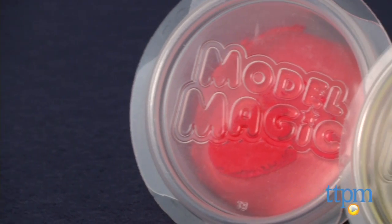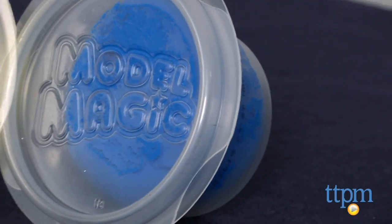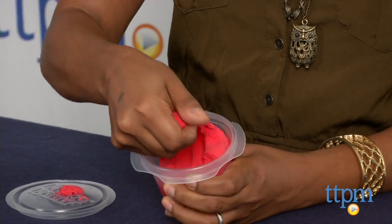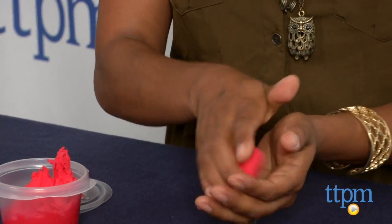This trio of fun primary colors are a great tangible, artful toy for kids. The mushy, clayish sort of modeling substance has a non-crumbling formula which doesn't leave any messes, but does allow kids to mold and mix the Model Magic very easily.